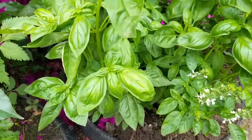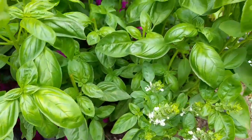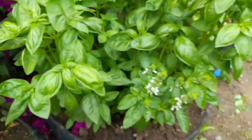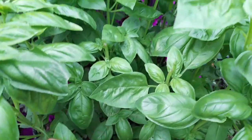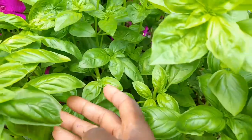Basil is an annual plant and you can harvest it frequently all through the year as long as your plant is thriving. To get a bushy plant like this in your container, keep on harvesting the plants to encourage the side shoots to grow.